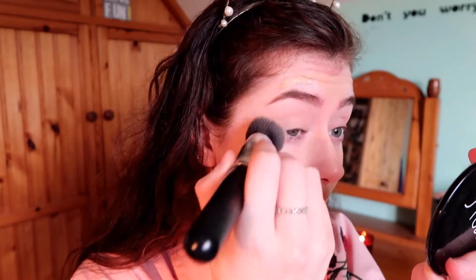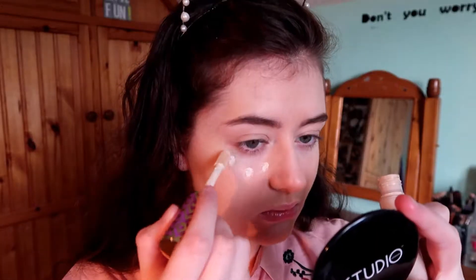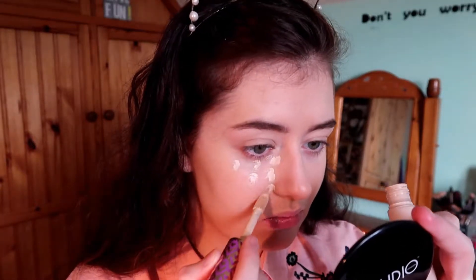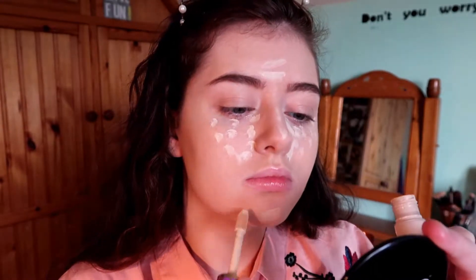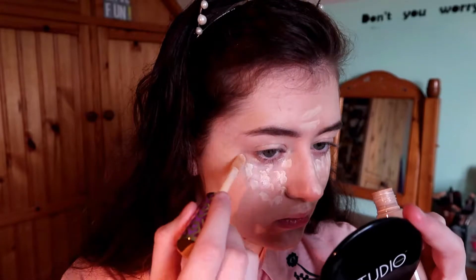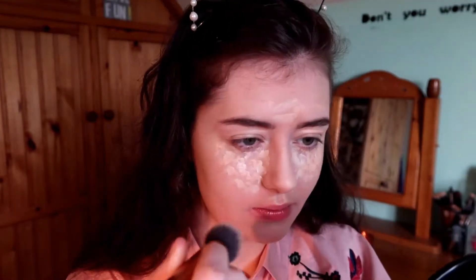I blend the foundation in with my brush, then go in with my two Tarte shaped concealers — one is too light and one is too dark, so I mix them together. I put this on my chin, forehead, under the eyes, cupid's bow, and nose, then use the darker one on any blemishes.